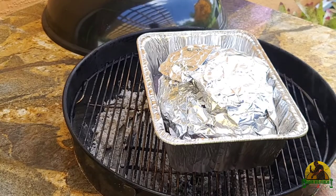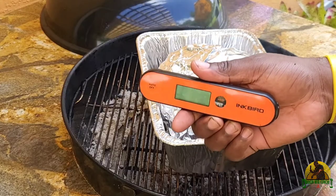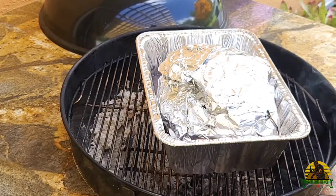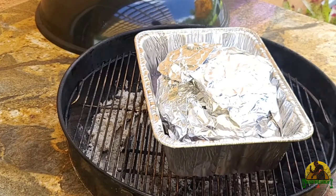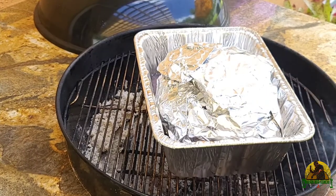Remember, everything that I'm using, including my Inkbird Instant Read Thermometer, will be linked in the description down below. You can go ahead and check those products out and see if they're right for you.